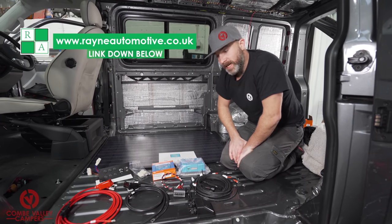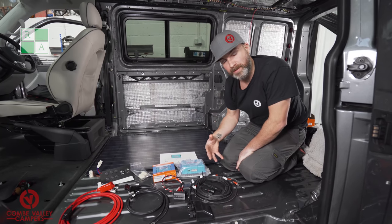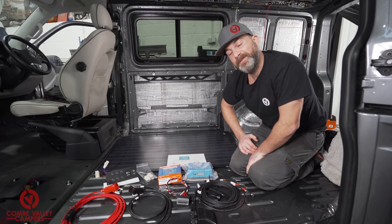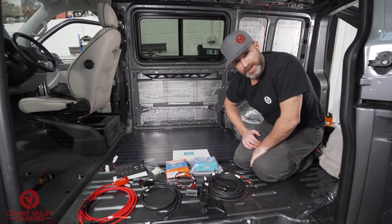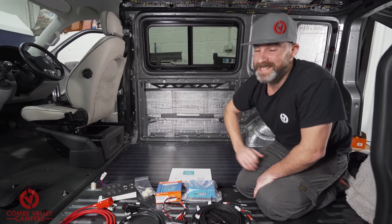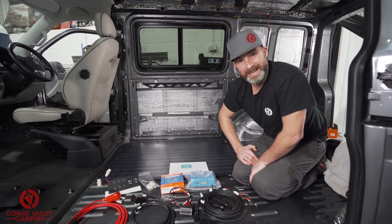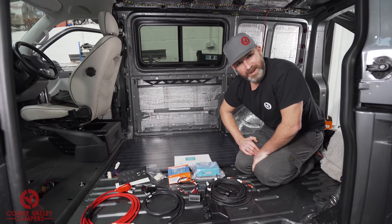We won't be covering this entire install today, however we will be covering an entire install very soon when we release a future project, so look forward to that. Thank you very much for watching — apologies about the noise in the background, it's a very busy industrial estate. That just goes to show that these are real videos and not polished in any way, shape or form. Thanks again for watching and we'll see you on the next one. Bye!